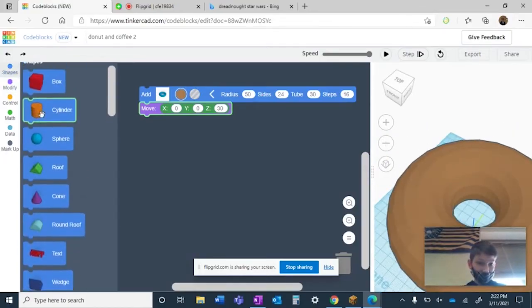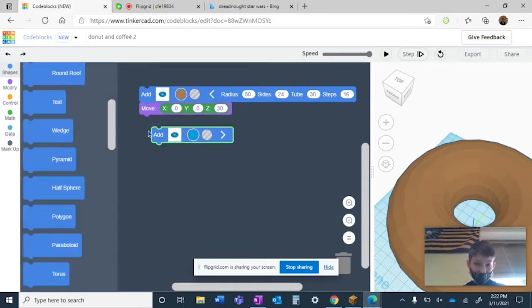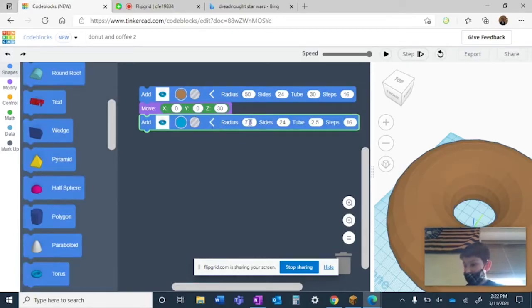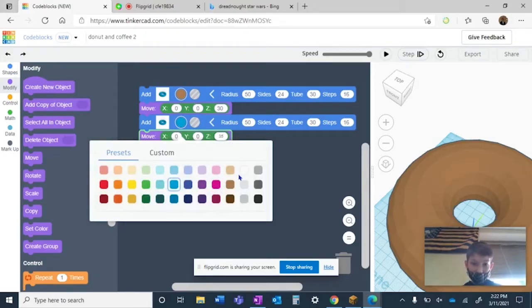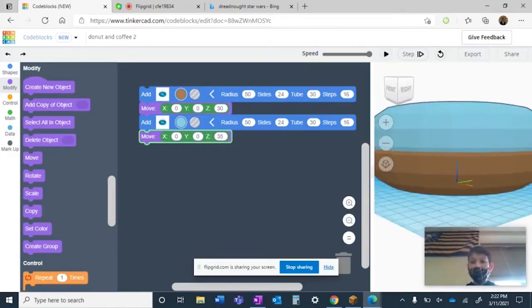Next you're going to add another torus — this is going to be the icing for your donut. This one's radius is going to be the same, 50, size 24, and tube 30. Then go to the modify area, grab a move, and move it 35 degrees on the z-axis so it's sitting right above. Pick whatever color you want — I'm going to pick light blue. Now you have a donut.